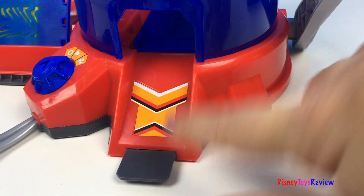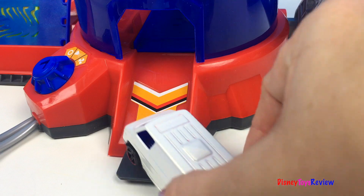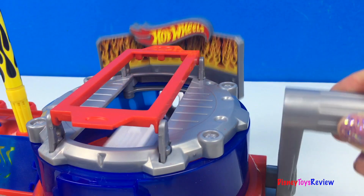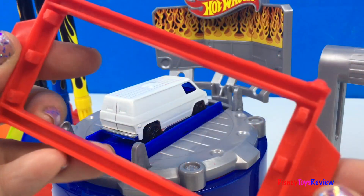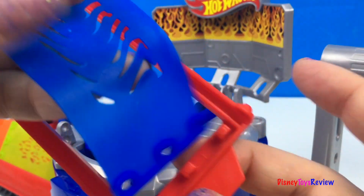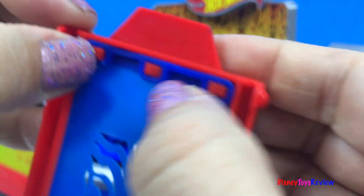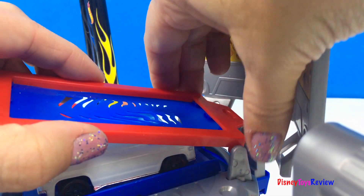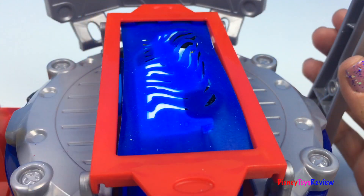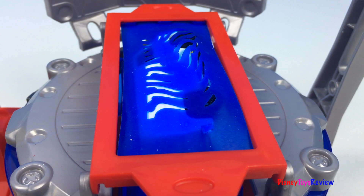This set can also hook to your other sets. Let's bring our car up. Here we can put a pattern — let's do this one. Position the car the way you want and let's spray.